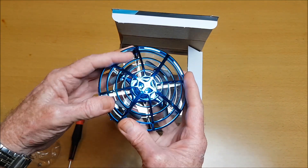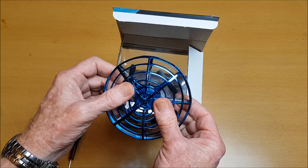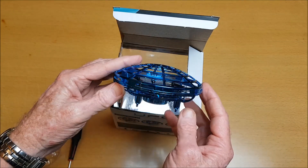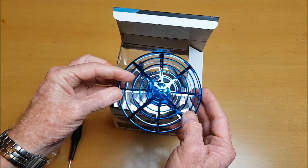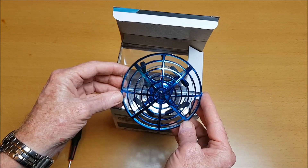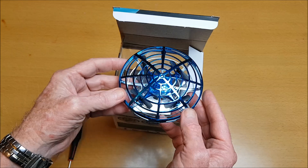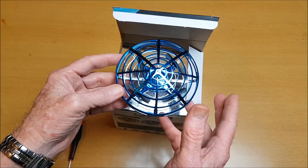It's got this protective cage which actually feels very flexible, so it should be very durable. The interesting thing with this is that it's got no remote control and not even an app.